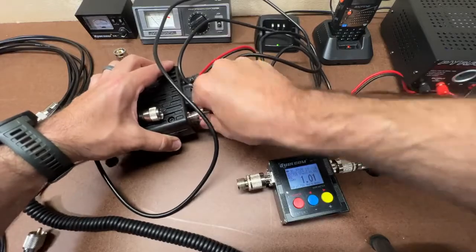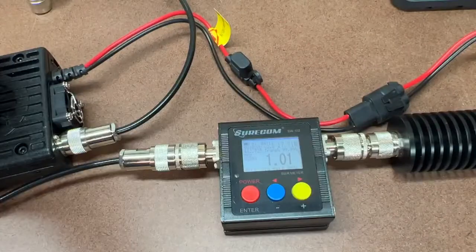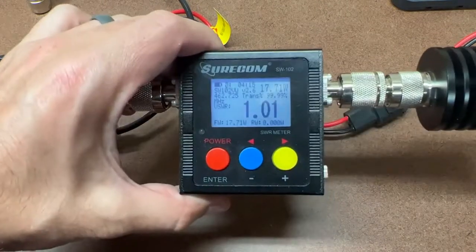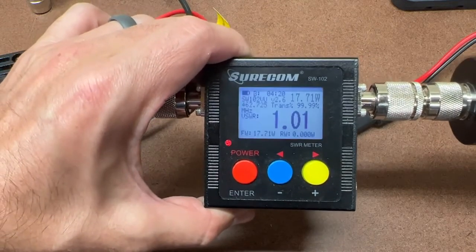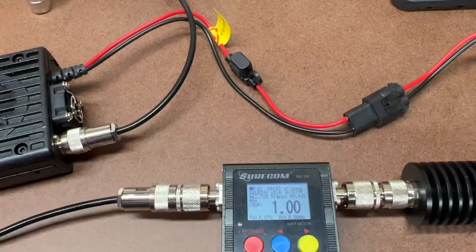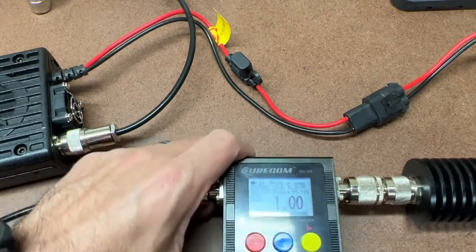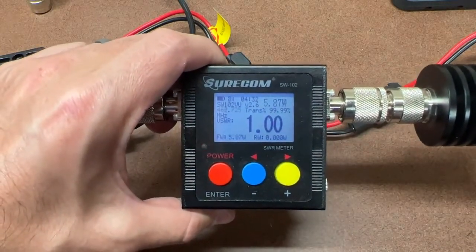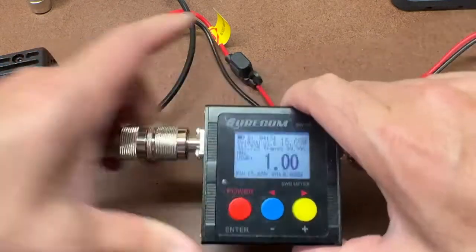Now the 5-meter RG58U cable that Redivis sent me. Channel 22, low power: 5.87 watts. High power on the 5-meter RG58U cable: 15.65 watts.